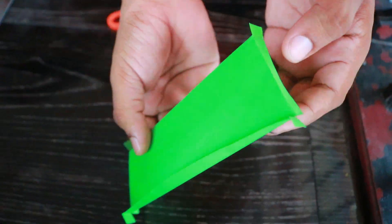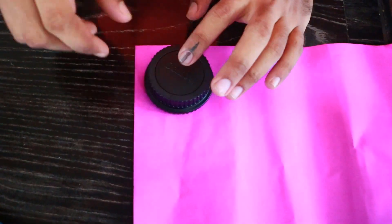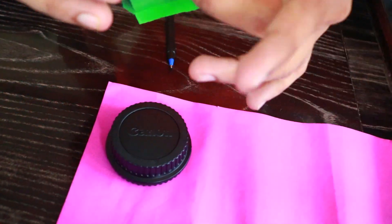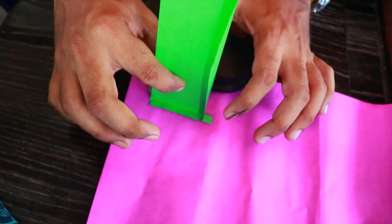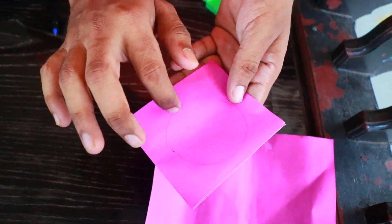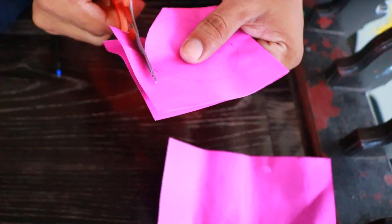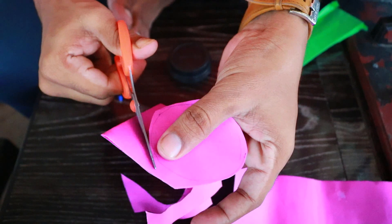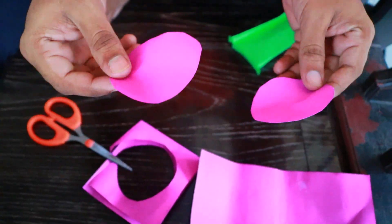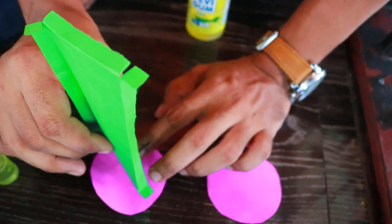We are going to do this. If we can make it, we will cut two round shapes of paper. We will cut two pieces in the middle. We will cut a round shape. I will cut the two pieces as well, cut it a little bit, and put it in round.